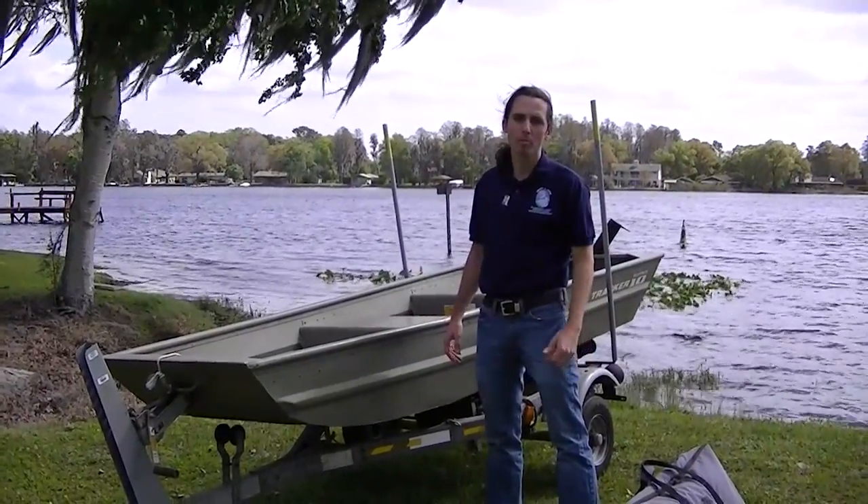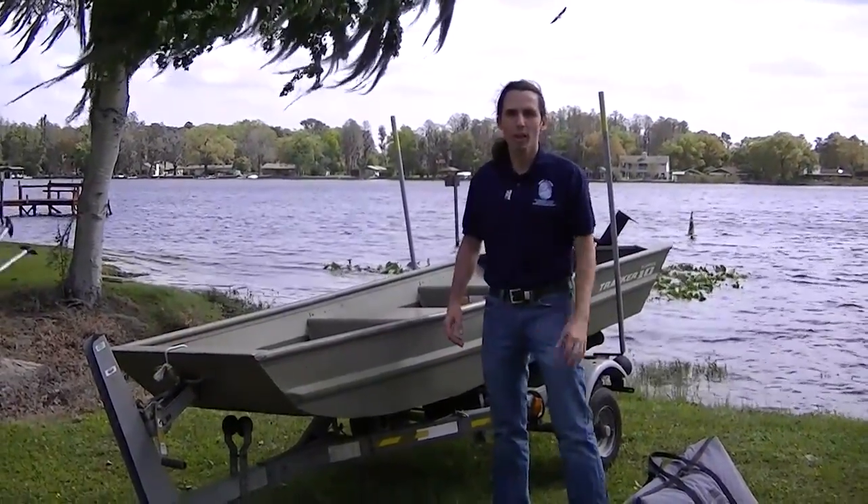Hi, it's John with the Stormwater Environmental Programs, and it's Lake Sampling Day. So we're going to show you how we do it. Come along.